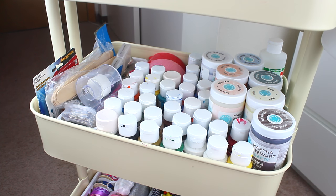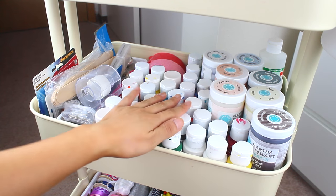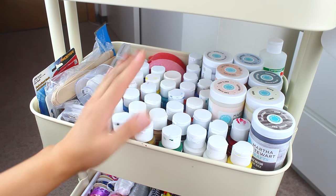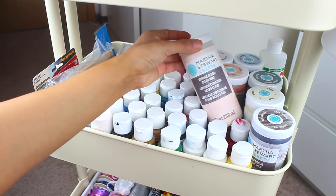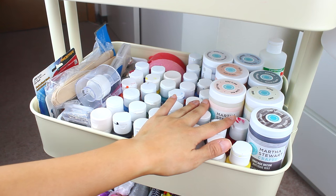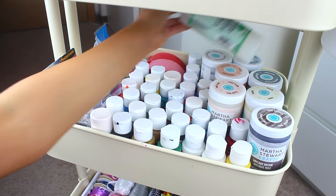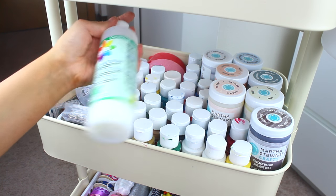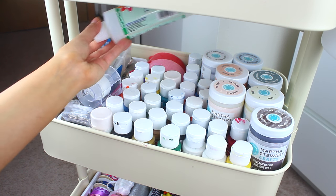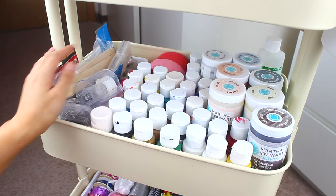Now moving on to the second tier — this is where I keep a lot of my paints. I have a lot of acrylic paint from the brand Craftsmart, sold at Michaels in sets or individually and very affordable. I use these for DIY paint nights at home. I also have Martha Stewart vintage decor paints from a collaboration a while back — really cool and there are a lot of them. I also have a textile medium back here, which is great for mixing with acrylic paint to turn it into fabric paint — half and half. And in the back I have some extra streamers from a while ago.